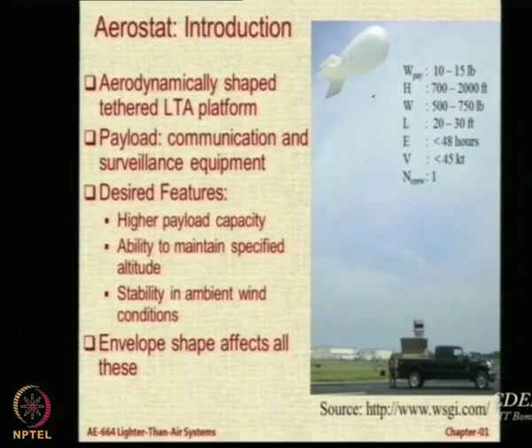In this case it is around 48 hours, which is good enough if you want a system for around two days to do surveillance — just one deployment and it is there. Interestingly it can withstand winds of around 45 knots, which is almost 90 kilometers per hour approximately, and it just needs one crew member standing below. So it is a single-person operation and can be easily deployed; the same person can even drive the vehicle and take it around.